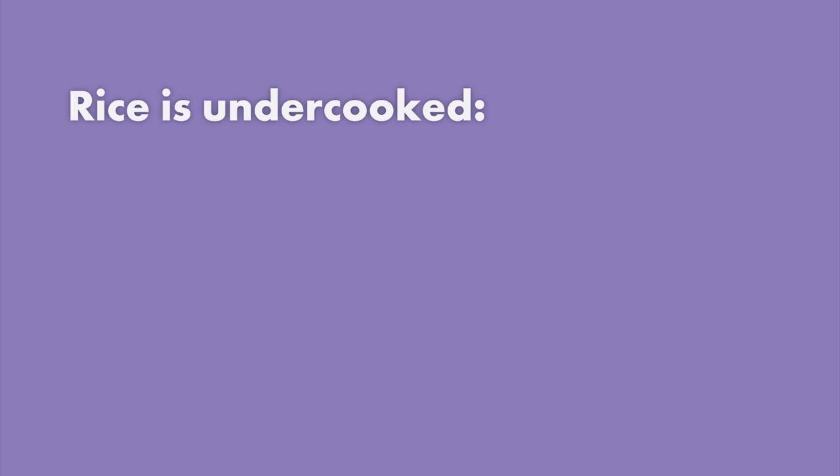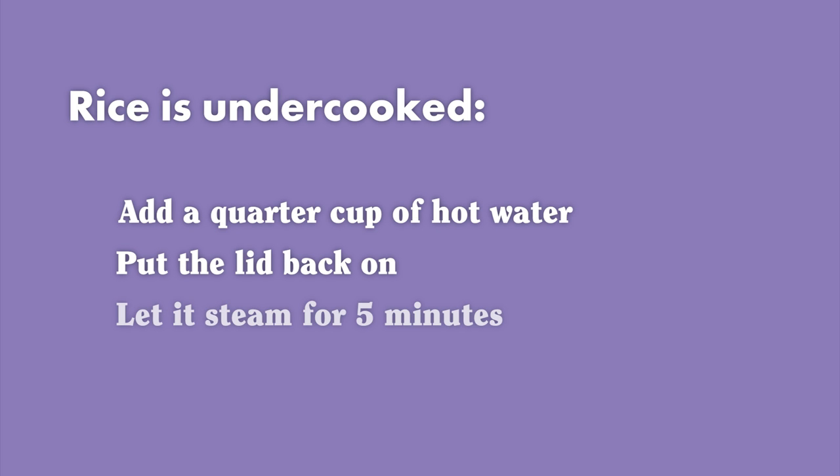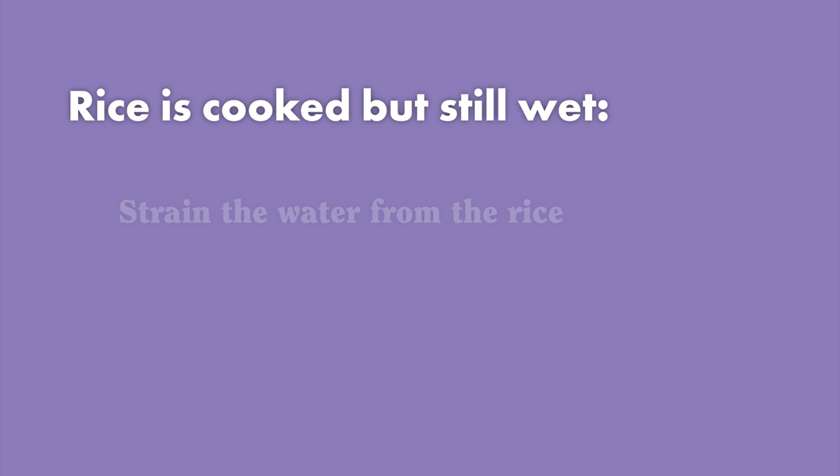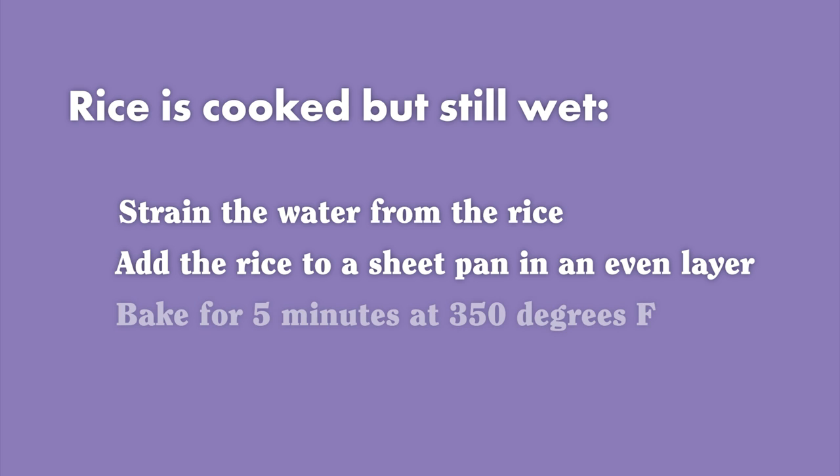But say you popped the top and things have gone awry. Hey, no pain, no grain. Here are three quick fixes. If your rice is a little underdone, add a quarter cup of hot water, replace the lid, and wait five minutes. Move quickly so that the residual heat from the pot generates the steam required and finishes the rice. If your rice is nicely cooked but there's excess water, strain out the water and spread it on a sheet to sit in a 350 degree oven for five minutes.